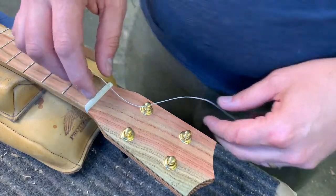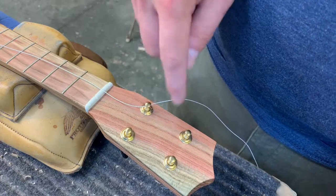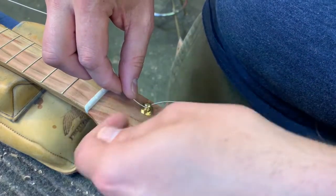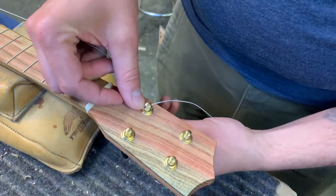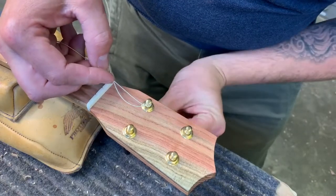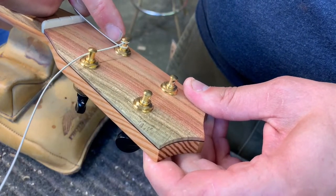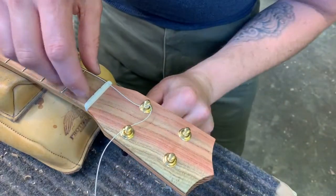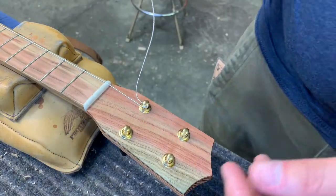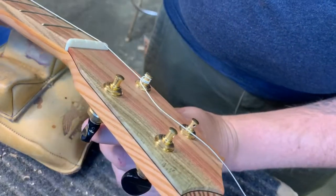On a wound string I'm only going to leave about this much slack. The unwound strings I might do a little more. The goal is to get this piece to wrap above where the hole for the string comes through, and then below a couple of times. So before I start, I make my first wrap above the hole through the post. When I start turning the peg, I make my wraps go below the hole. You can see it right there — perfect, we've got above and below.